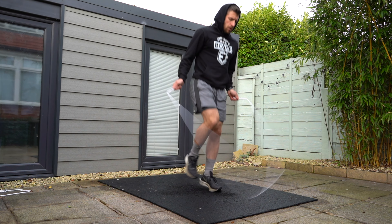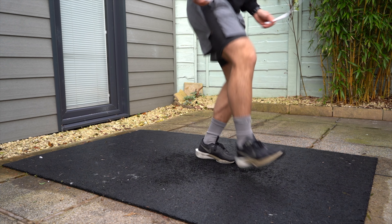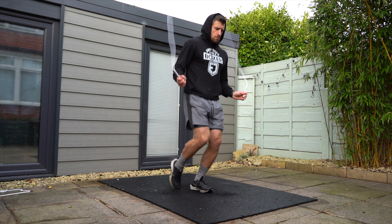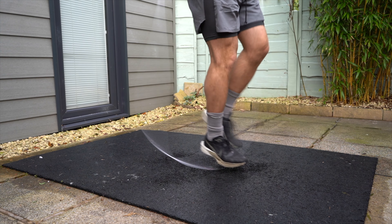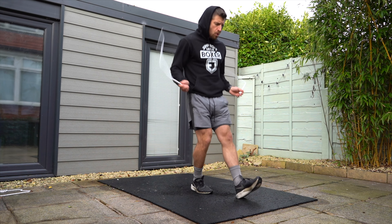Step three: we're going to do single leg heel and toe touches. Now you can see the importance of building up that single leg strength by hopping. We're going to go toe, heel, toe, heel, toe, heel — focusing on one side, then doing the other side. This step is really going to help us build that connection to being able to perform the heel-to-toe shuffle footwork with more success.